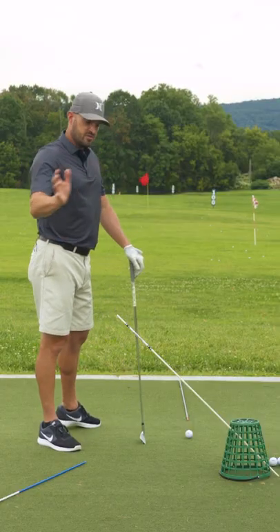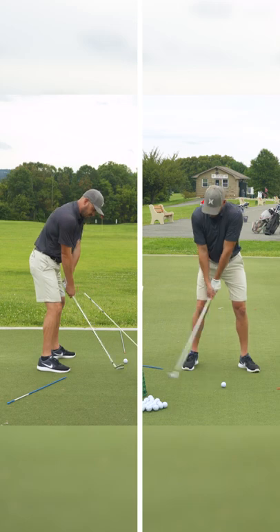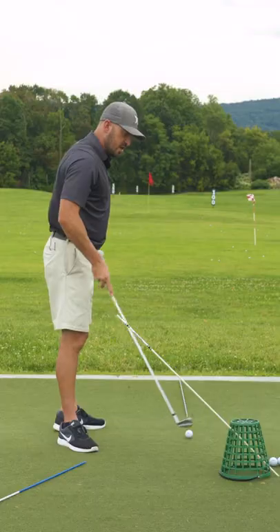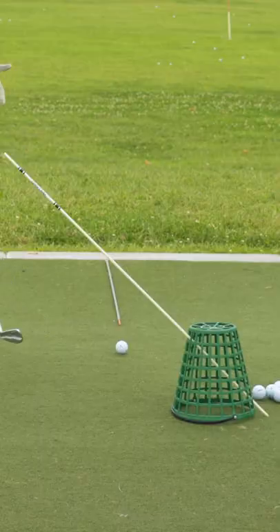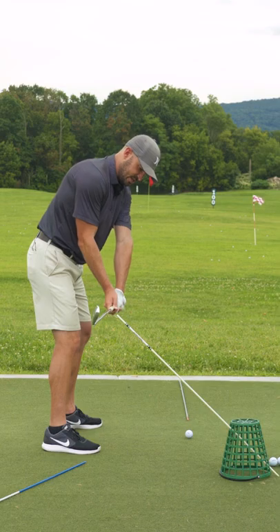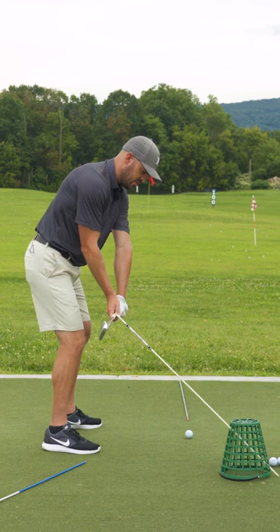For me to do that, especially if I've come from the other side, requires some exaggeration. So what I really want to feel is the club working over four o'clock into the golf ball. I've got the stick angled through a basket here. The ultimate setup is the stick right over the club when it's parallel to the ground, right down your toe, about an inch above it.